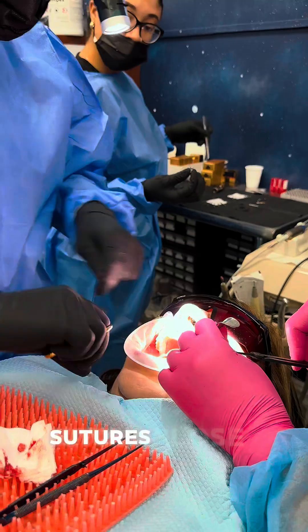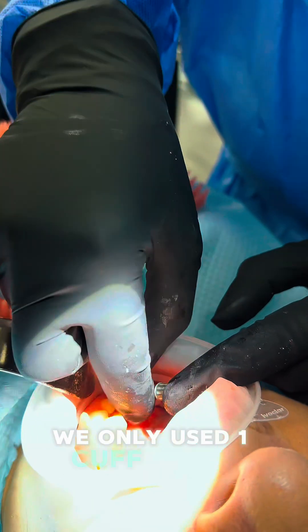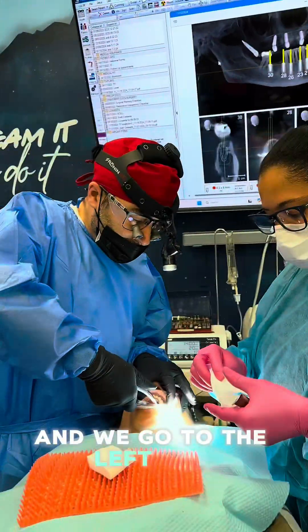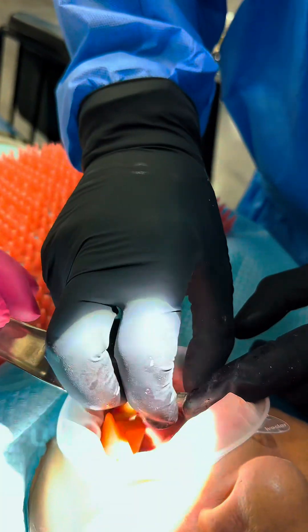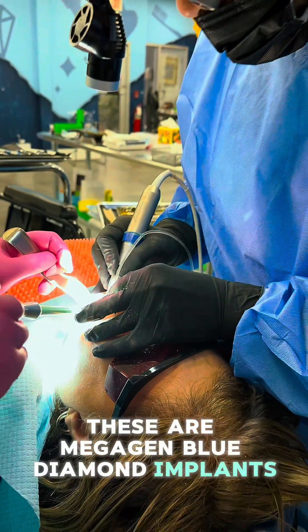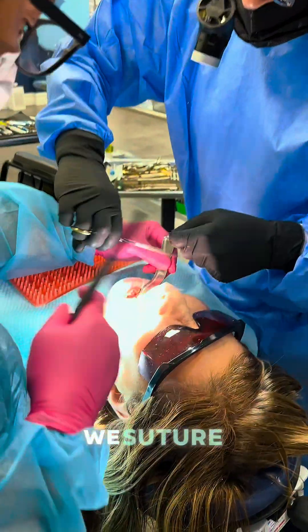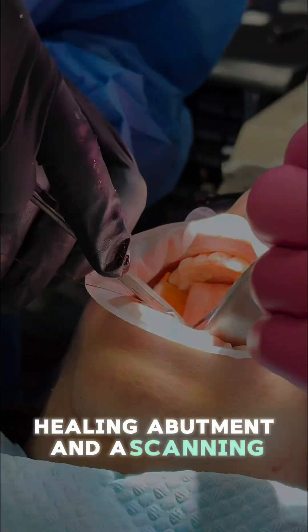We created enough vertical space for the implants, grafted the sockets, placed the multi-unit abutments, and sutured it closed. We placed the THS's - in this case using Shining, we only used one cuff height, the two-millimeter cuff height. Then we went to the left side, took out the molar and remaining teeth, placed the implants - these are Megagen Blue Diamond implants with great stability. The THS is a temporary abutment, healing abutment, and scanning abutment combined.